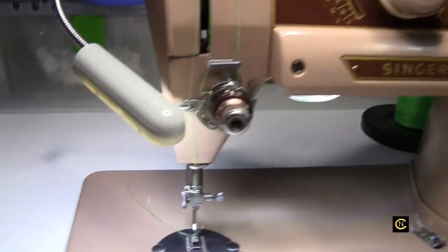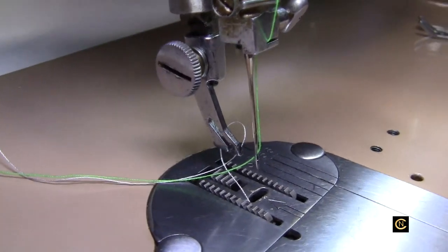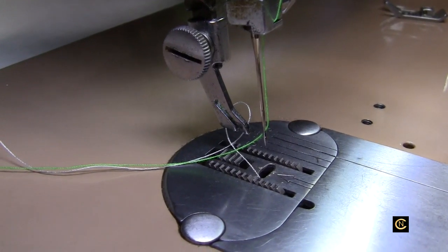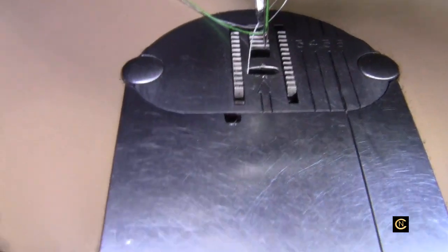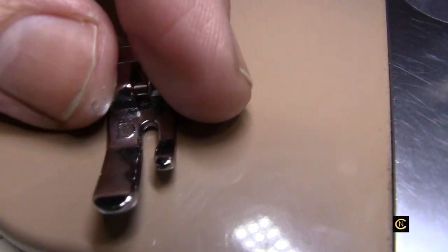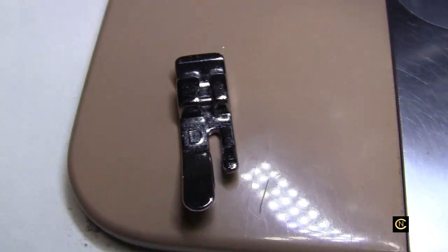Now everybody knows that this machine is a slant shank. You see the Singer slant shank, and I have an adapter on there that allows me to buy snap-on feet. You can still get snap-on feet from online supply places - I buy mine, I always go to eBay.